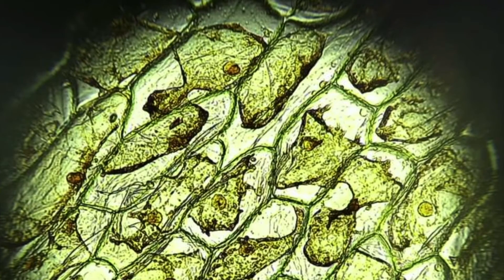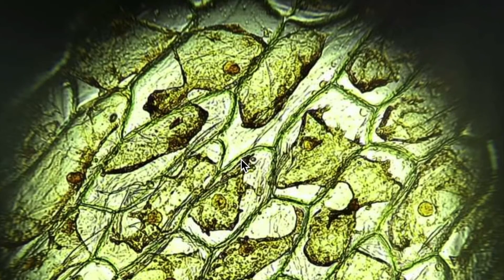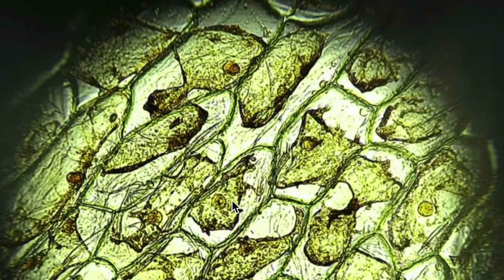Here are our onion cells that have been soaked in salt water. You can see these different brick shapes, but hopefully you can also notice that the insides are looking a little bit different — a little bit weird. The big difference between this cell and the one we looked at before is that this cell was soaked in salt water. Salt can dry things out — if you sit eating popcorn or chips, you get really thirsty because salt dries things out. That's what it was doing to this cell too: the salt on the outside started to pull water out of the cell.